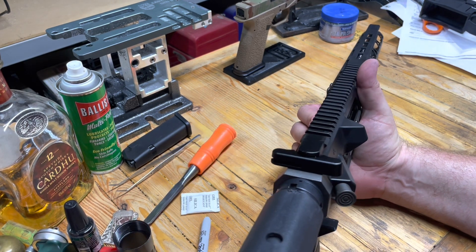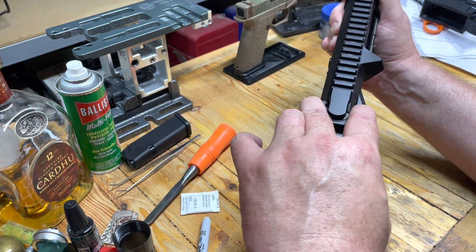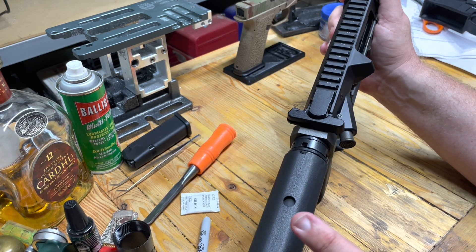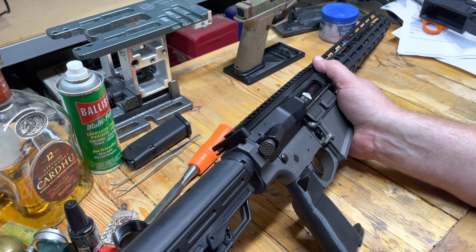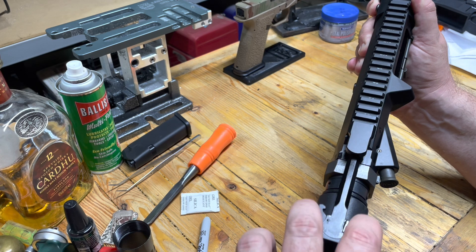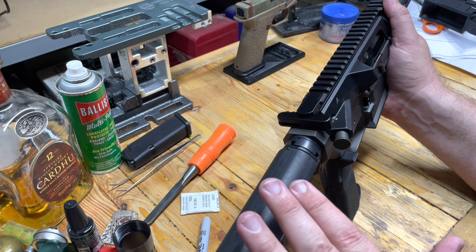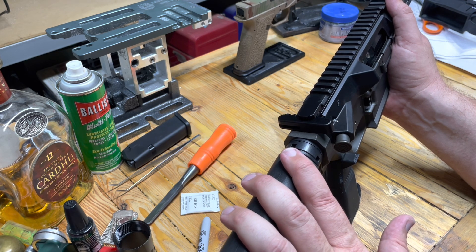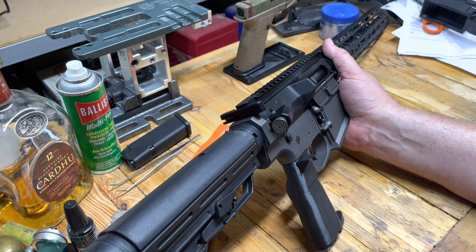One thing I've never liked about this gun since it was Creedmoor is this charging handle is so hard to pull back, and I don't know where that's coming from other than the spring. So we're also going to throw a flat wire spring in there and see if that fixes anything. Maybe we've got a rifle-length spring in there, which could honestly explain why we've had some feeding problems initially with our Creedmoor. We'll see what's up with that.